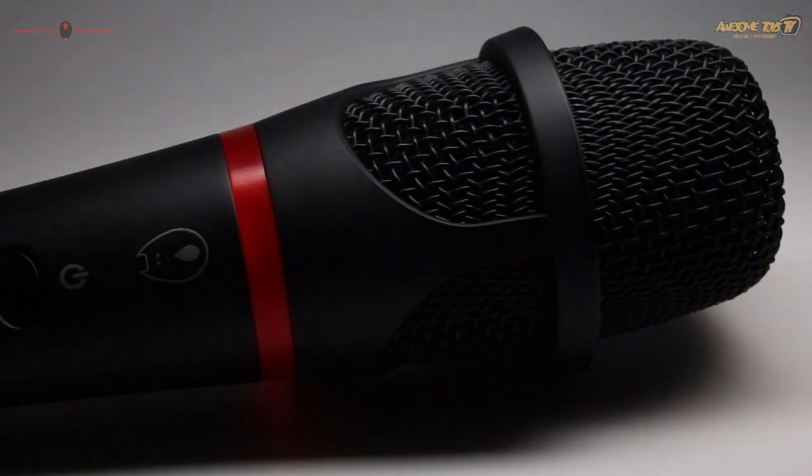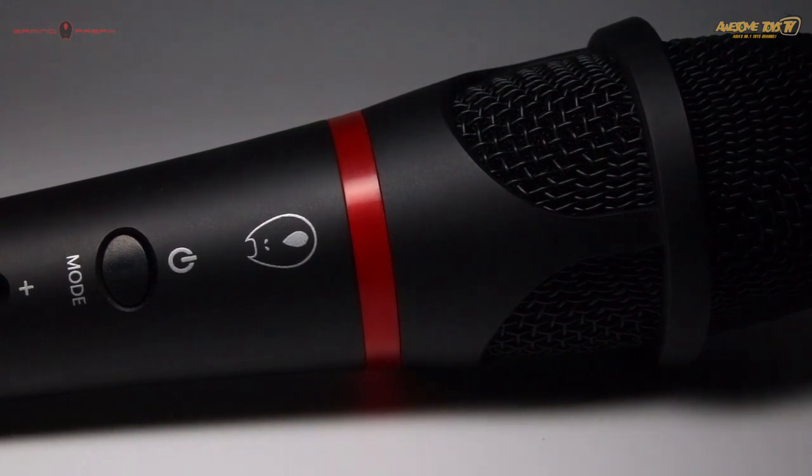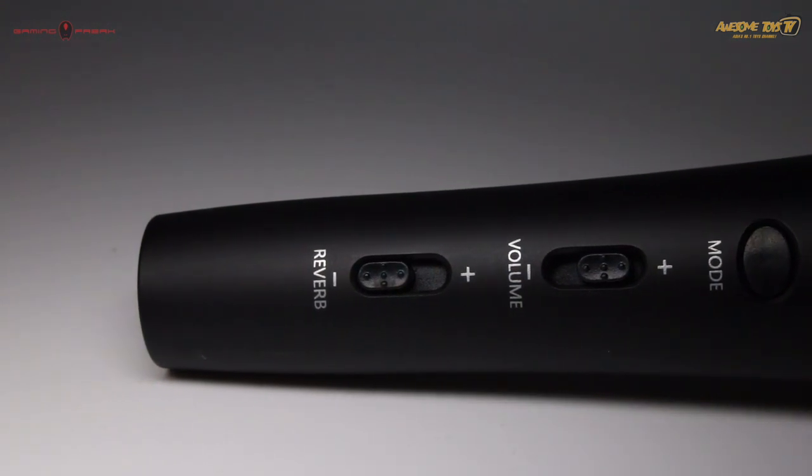This is a 14 millimeter condenser mic that uses the cardioid polar pattern, and it can be used for up to five hours on a full charge.